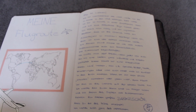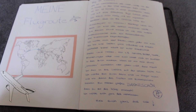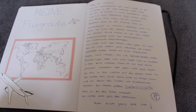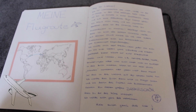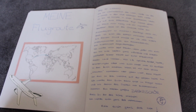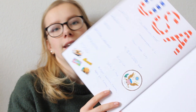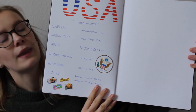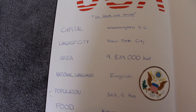Hier habe ich noch eine kleine Weltkugel gemalt. Da habe ich einfach erklärt, worum es in dem Buch geht, was ich mir erhoffe, was die machen sollen – also dass die Bilder reinkleben – und da habe ich mich nochmal bedankt und nochmal erklärt, was ich in meinem Auslandsjahr machen werde. Also, dass ich zur Highschool gehen werde und in einer Gastfamilie leben werde – wenn sie das eben noch nicht wissen. Das ist einfach noch so ein kleiner Brief.